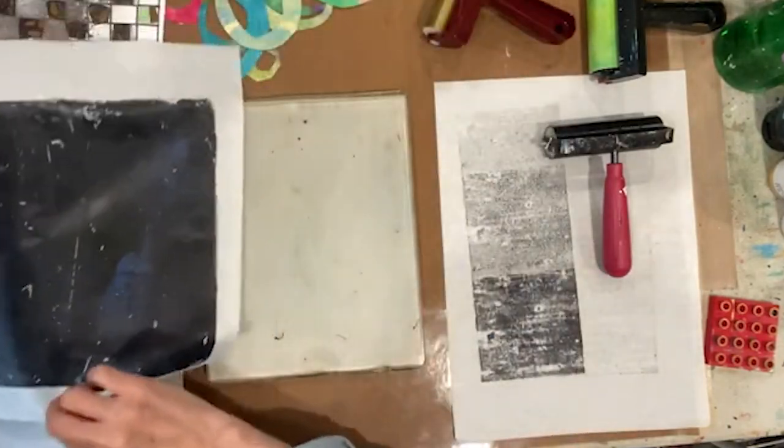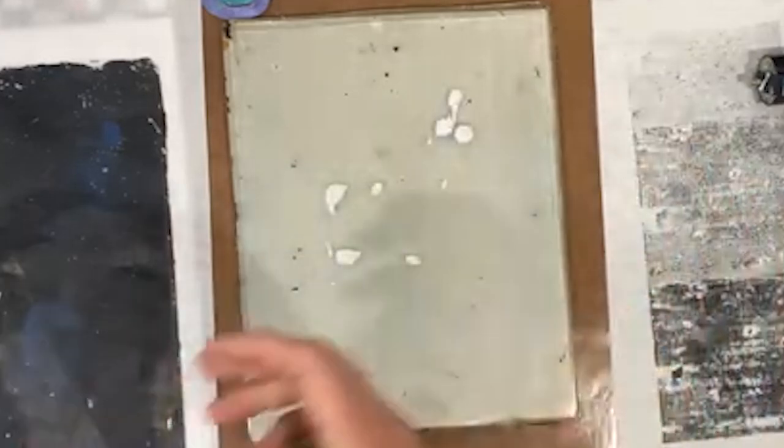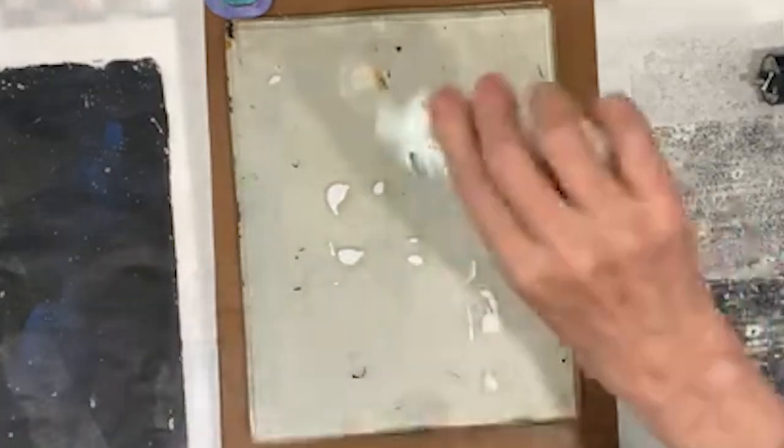Let's put out some interference blue, interference violet, and maybe some interference green, and we'll brayer that out.